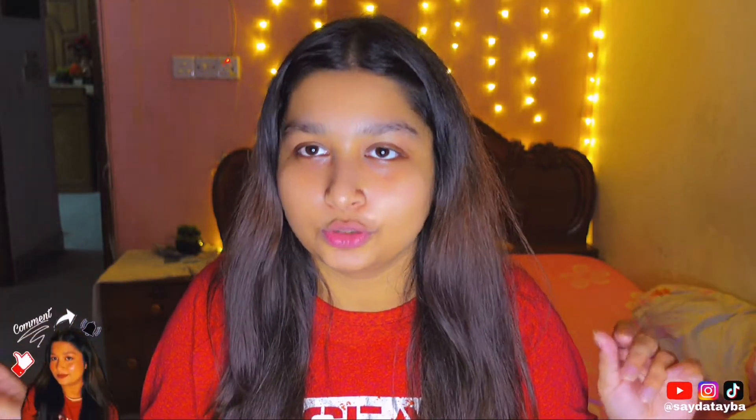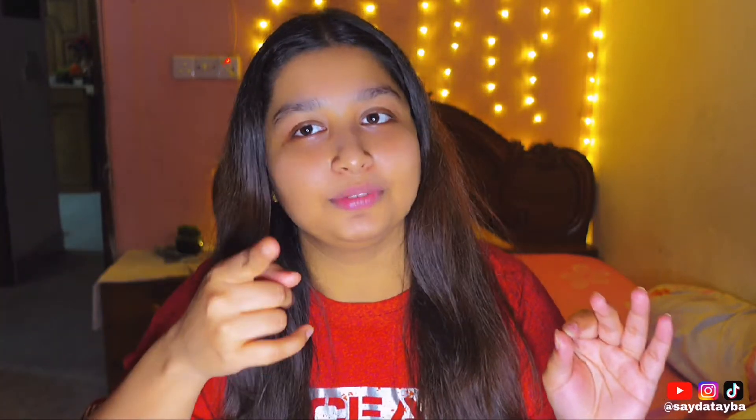Hi guys, my name is Taba, welcome back to my YouTube channel. Today I am going to make a simple party makeup look. It is a simple and gorgeous look, and I am a makeup artist, so I will try to make a good makeup. I hope it will be good.